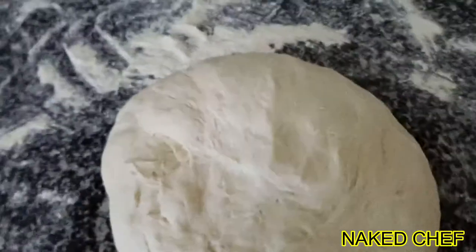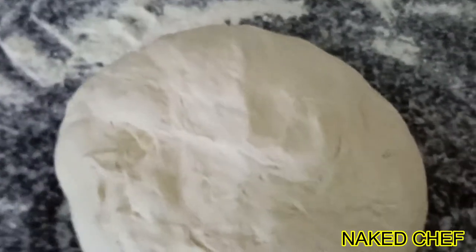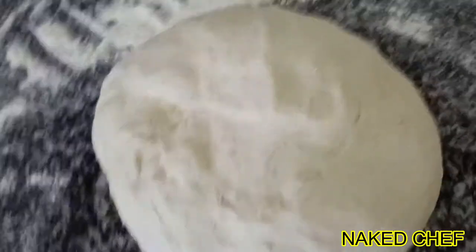So the flat bread dough is ready. I take it out from the bowl and you have to knead for another 5 minutes. You will hear the bubbles like exploding, so you have to mix it and you will see them later.